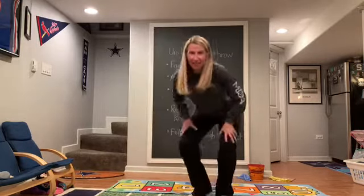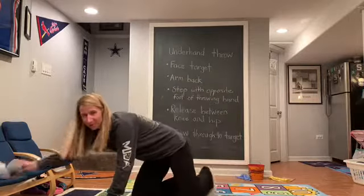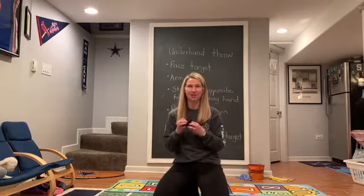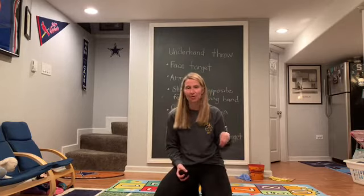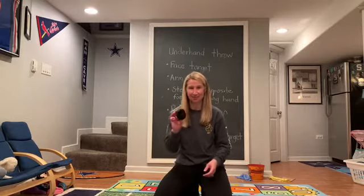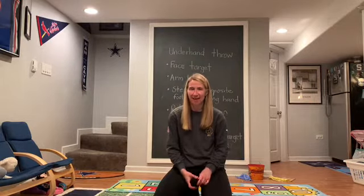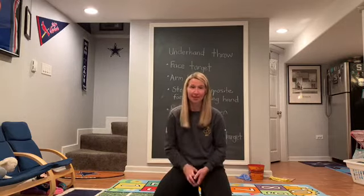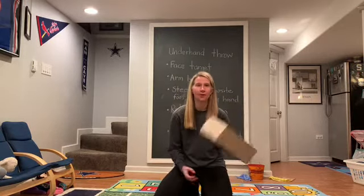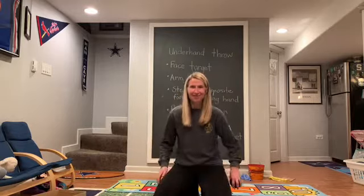We're going to get started with three different games. You'll need some markers — stuffed animals work great — to mark different spots to throw from. You'll need something to throw, like a pair of balled-up socks or a soft squishy ball that won't hurt anything inside. Anything your parents say is okay to throw inside works, or you can go outside. You'll also need a laundry basket, a bucket, a cardboard box, a pot or pan — any target your parents will let you use. All things you can find around your house.